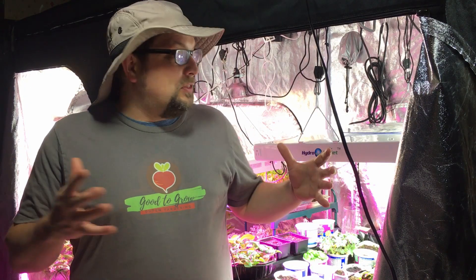Well now that we have our front doors open, hopefully you can see that 32 square feet of growing space is actually pretty substantial. Guten Yardning everybody!